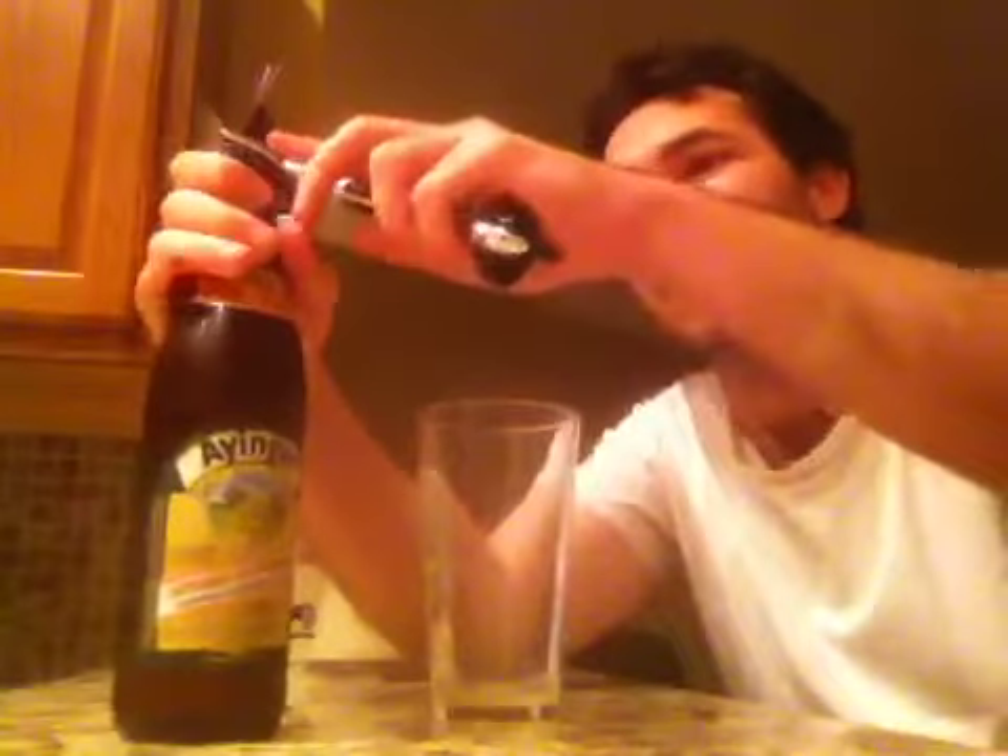Let's open this up — it comes in a nice big bottle, this is one pint nine fluid ounces, a little more than a standard pint bottle. As soon as I'm opening it up, I'm seeing kind of the infiltration of bubbles causing a head on top of the bottle, which is very interesting.